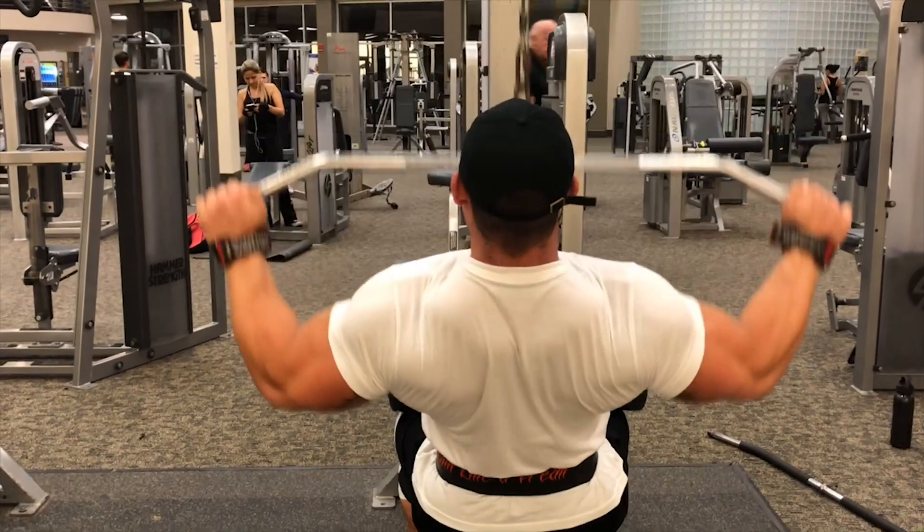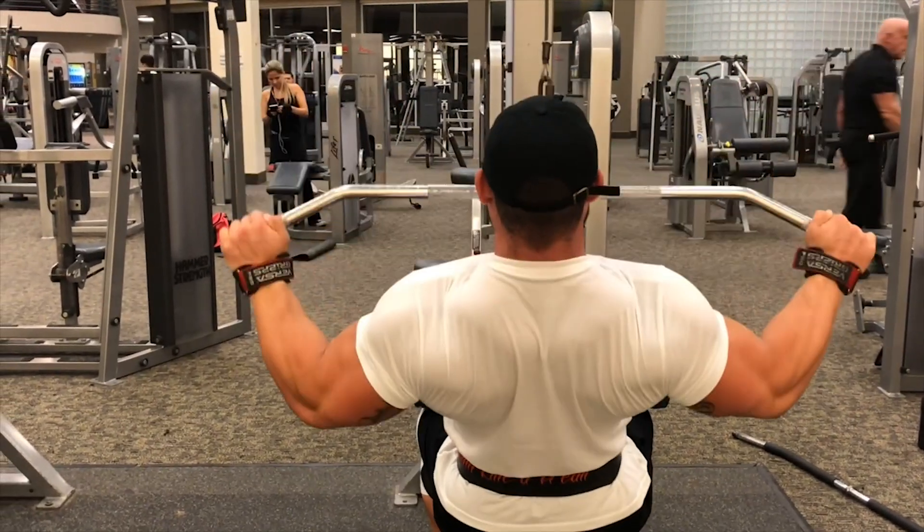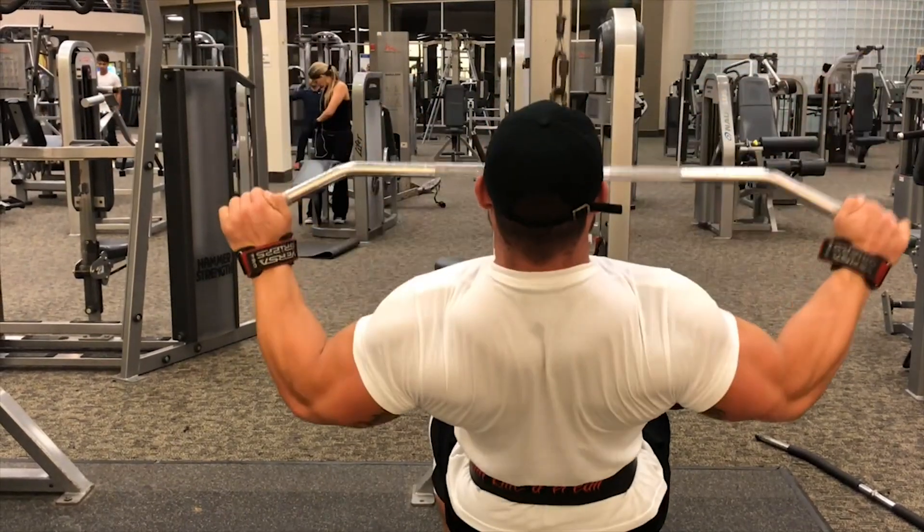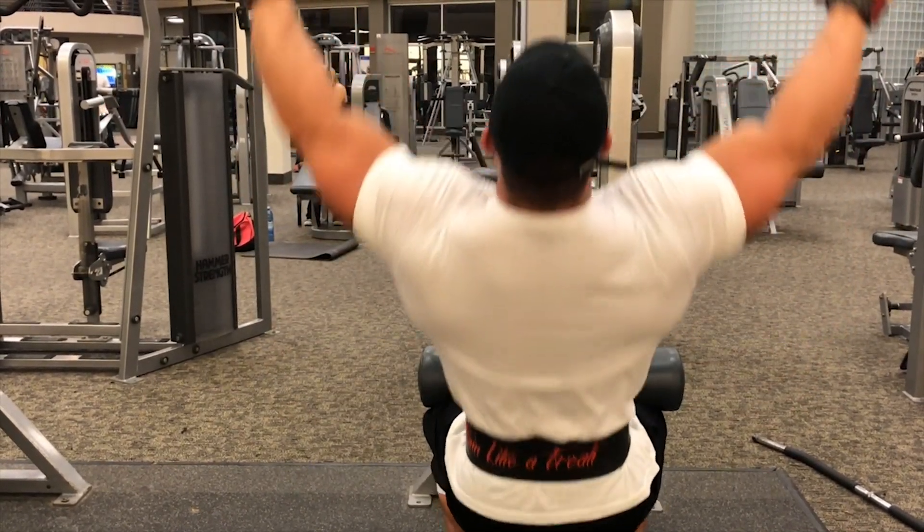That's four, five, six, seven — come on, bang them out — eight, nine, last one, come on. Boom.